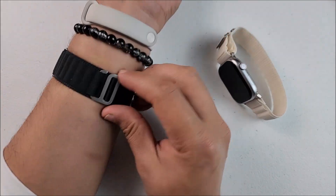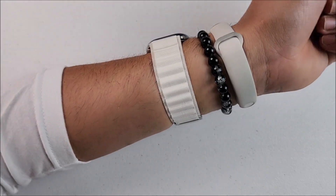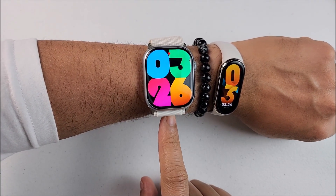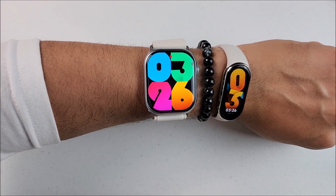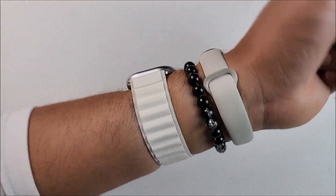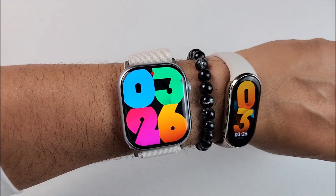To finish this video, let's see how it looks on the wrist. There we have it — it looks real nice. For being 48-something millimeters it has a really slim bezel, so it definitely has a huge screen. With that being said, tech friends, take care and I'll see you in the next video.